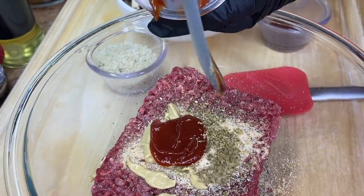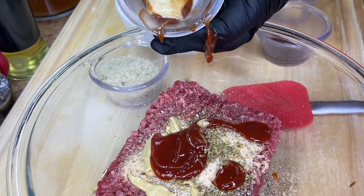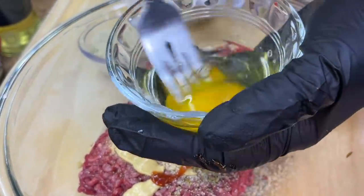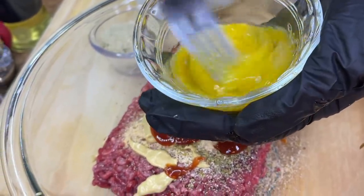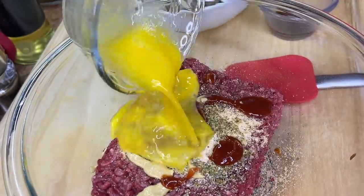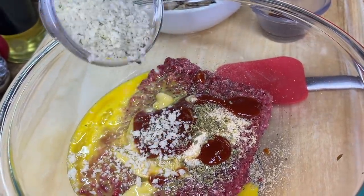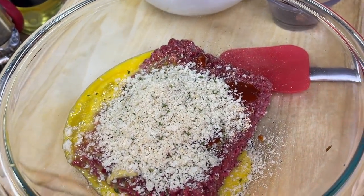Along with some ketchup — I know these ingredients might seem kind of weird, but trust me everything is going to tie together perfectly. We also have an egg that we're going to lightly beat. Why beat the egg instead of just tossing it in? Because it's going to make it easier during the incorporating process. We're also adding our panko breadcrumbs — the difference between regular breadcrumbs and panko is just the texture of the breading.